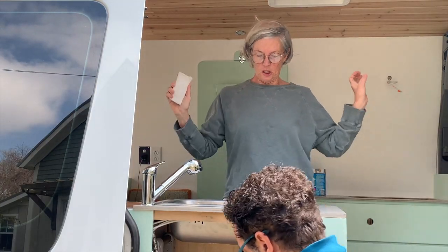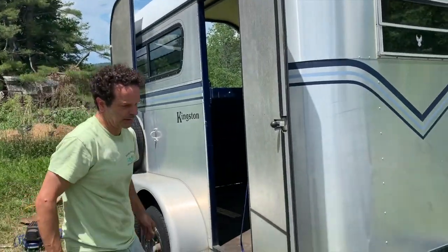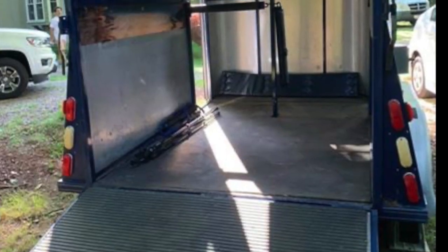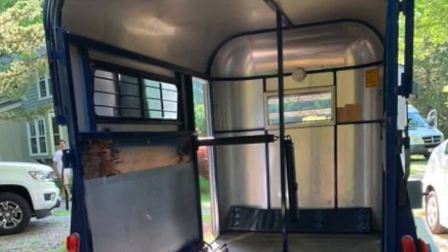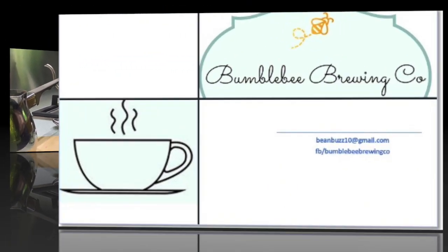We are Lynn and Tony and we just finished converting our sprinter van into a home away from home. We're on to our next project — we're converting a horse trailer into a coffee cart. Join us as we take this pie-in-the-sky dream to coffee in your cup, we hope.